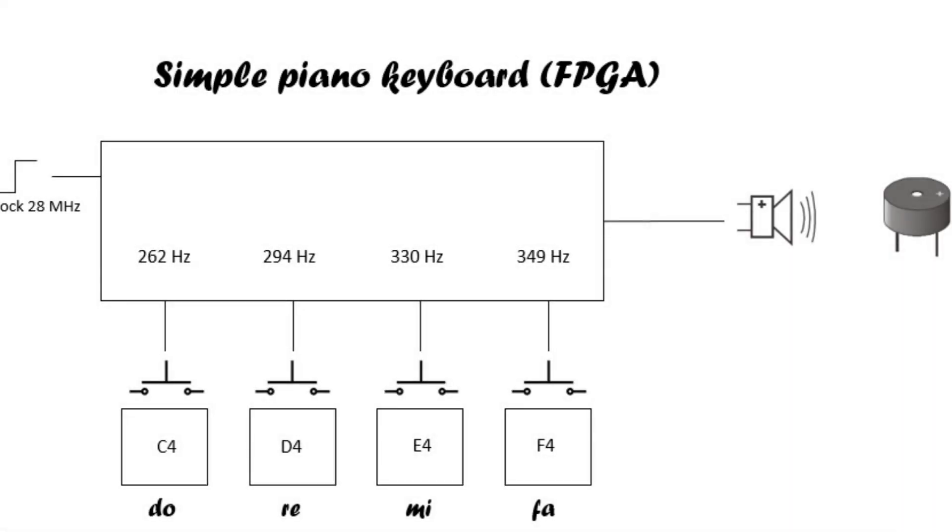Hello world! In this video we'll represent a simple piano keyboard using four push buttons and a piezo buzzer connected to the Altera DE270 board.